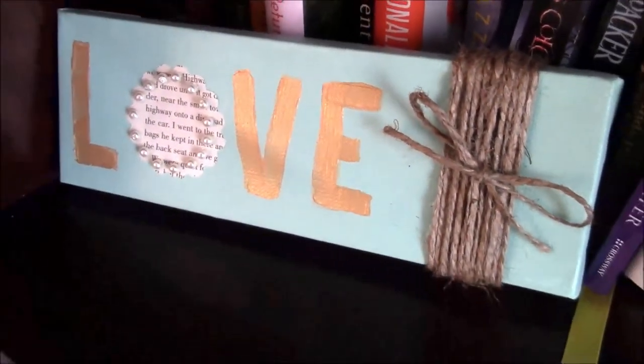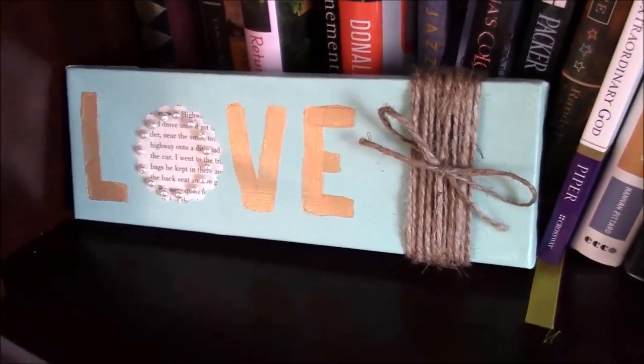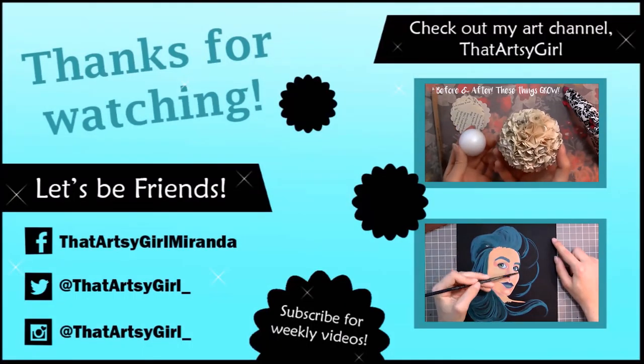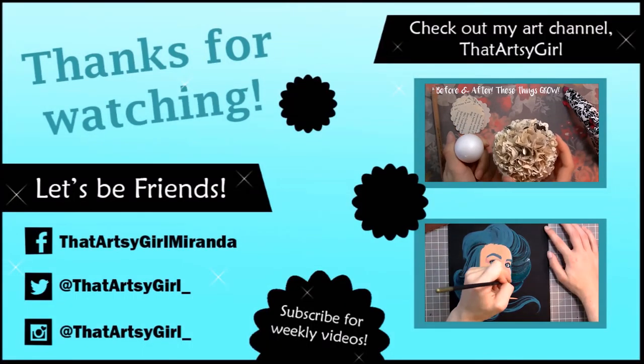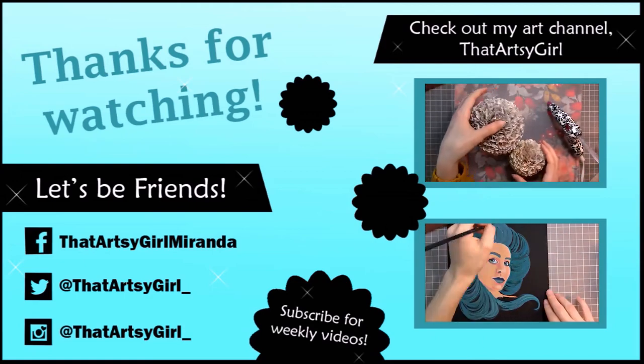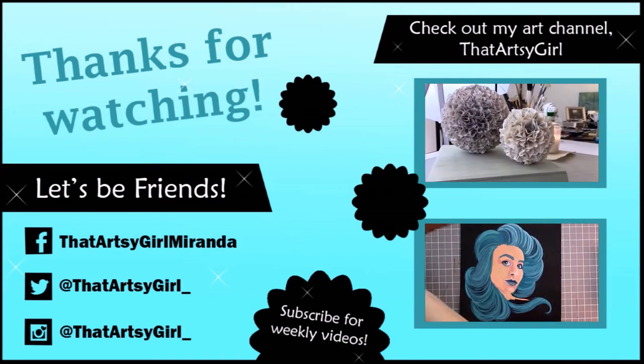If you like this, give it a thumbs up and subscribe — I do weekly craft videos. Also don't forget to check out my art channel where I do art time-lapse videos. I hope you have a fantastic week, thank you so much for watching, and I will see you guys next Friday. Bye!